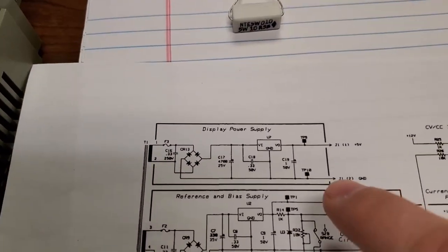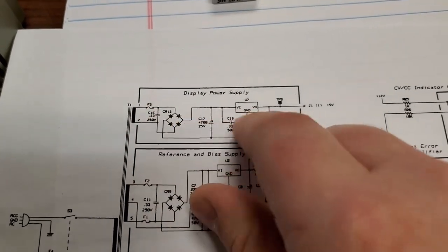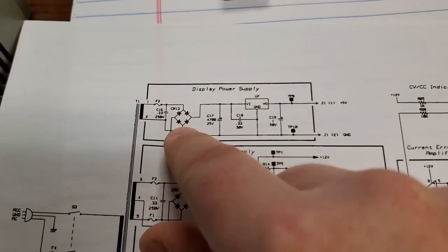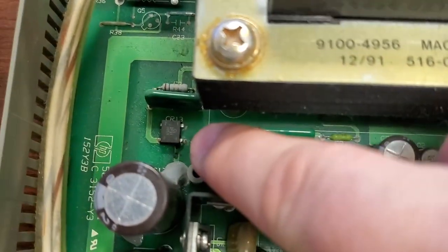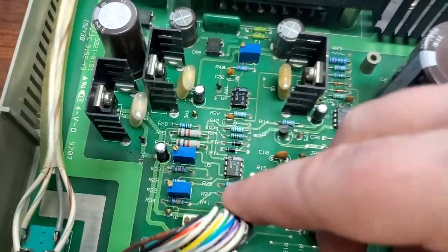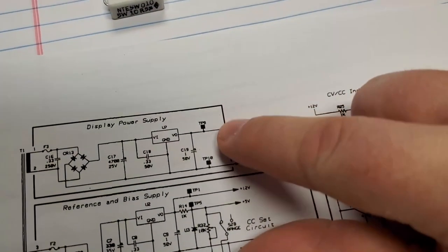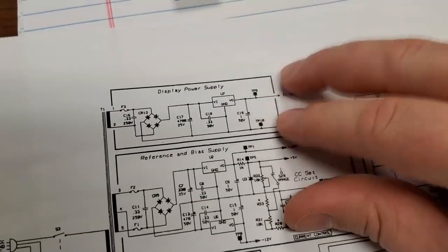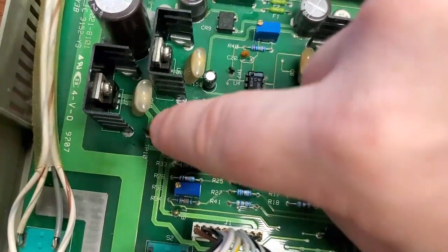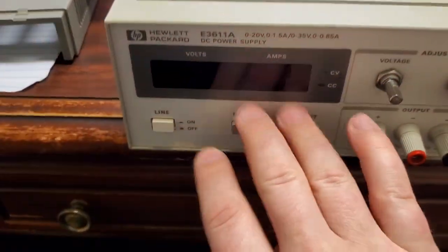I'll show you how to read exactly what's going on. First off, if you have no display — it's not turning on — you're going to first check your display power supply to make sure it's on. That would be this one right here, CR13. You want to make sure you've got DC coming off of that going into this section, and that's going to come down here — there's a test point right there, TP9. You've got test points TP9 and TP10 right here, which give you good access for checking your voltage to make sure your main display is getting power.